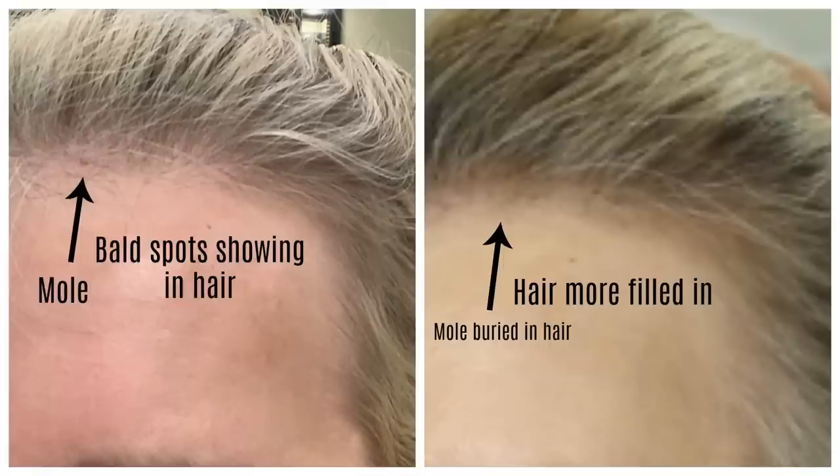Now let's take a look at the left temple. As you can tell, looking along the hairline, there are some bald spots showing through. But the hairline along the top and on the left temple in the after picture just looks much more filled in. You can see evidence of this because in the before picture there's a little mole visible in my hairline — with an arrow pointing to it. In the after picture, the mole is no longer visible, which means the hairline is now covering it up, which is a wonderful thing.